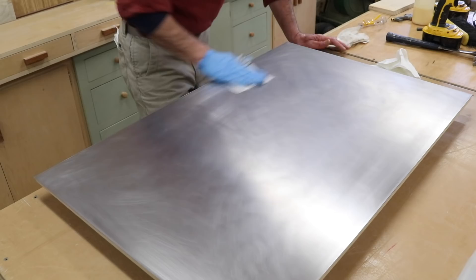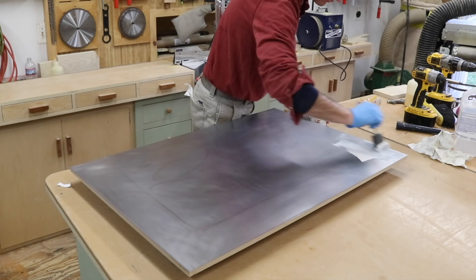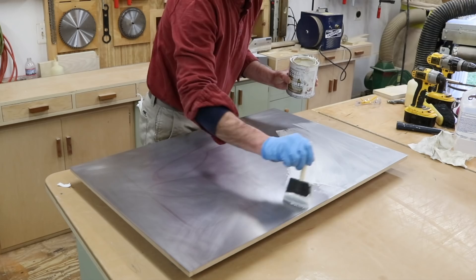I'm using 120 grit sandpaper to lightly sand the steel and I'll clean it one more time with paint thinner. And then for a primer I'm using Zinsser Cover Stain. This is an oil-based primer that I had in the shop — I use this all the time when I'm working on metal, aluminum, and steel.